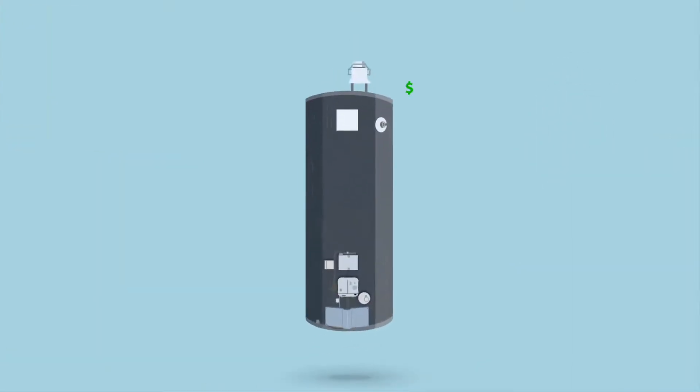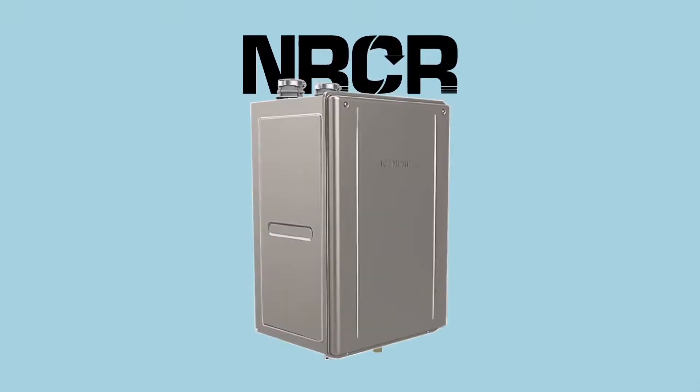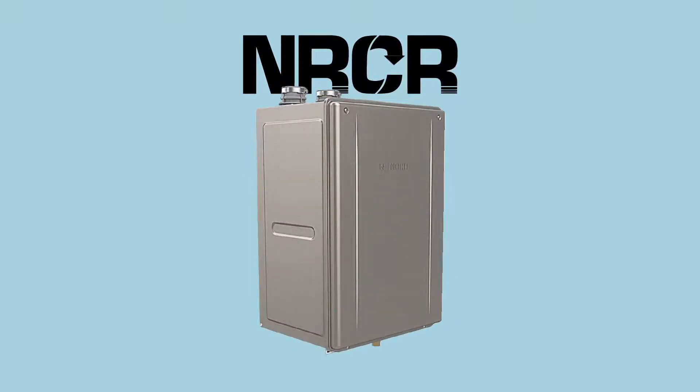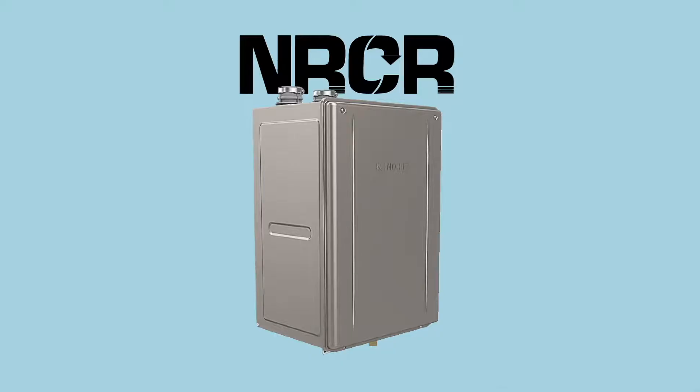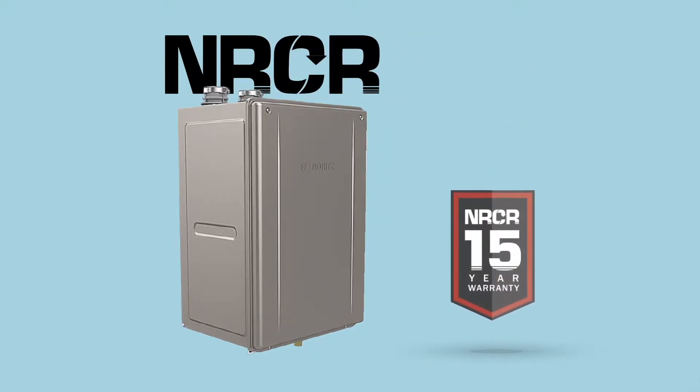Gone are the days of those expensive, bulky, and inefficient storage water heaters. The NRCR series offers better quality, reliability, and much more in a compact and advanced design. What's more, we are so confident about its craftsmanship that we are offering a 15-year warranty on its heat exchanger.